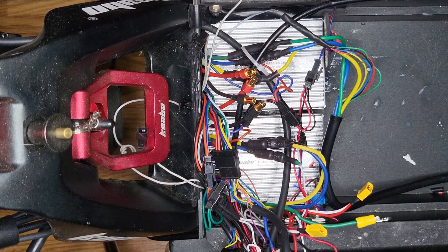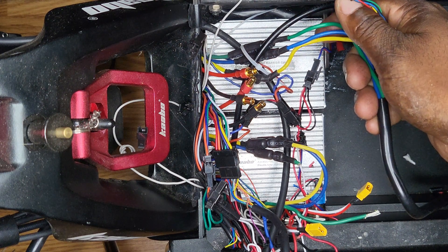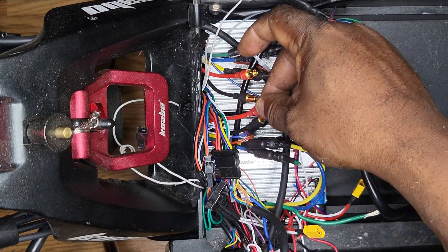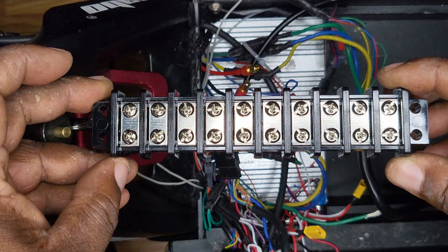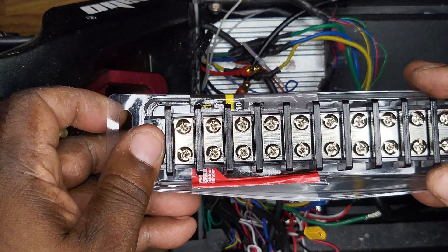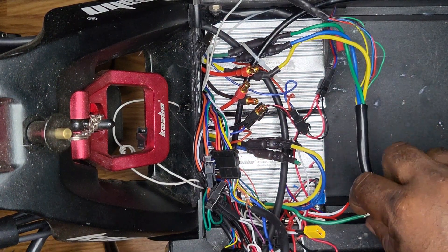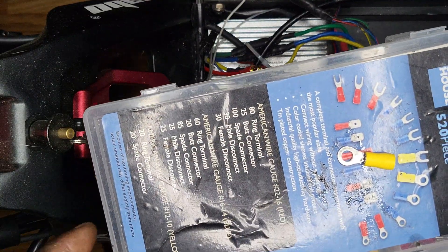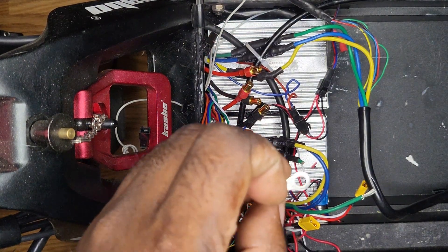Next we're going to work on the hall wires — there are three on each motor: green, blue, and yellow. That's three wires for the rear and three for the front. Then you have two positives, one for each controller, and two negatives, one for each controller. I went out and purchased a 10-circuit terminal block to wire all those wires in, which should keep everything nice and tidy. I'm going to cut each wire and crimp a connector on each one, then get the terminal block wired in.